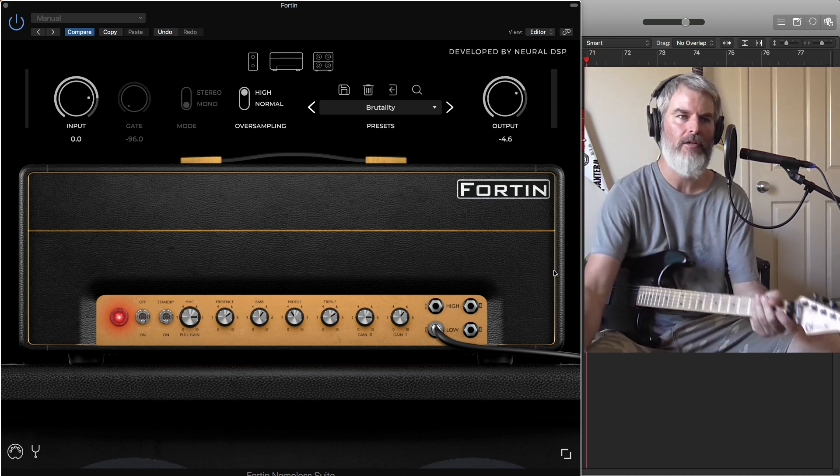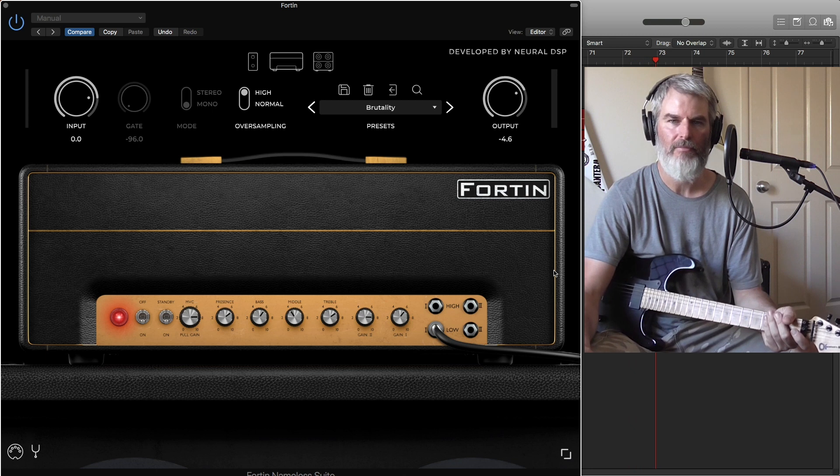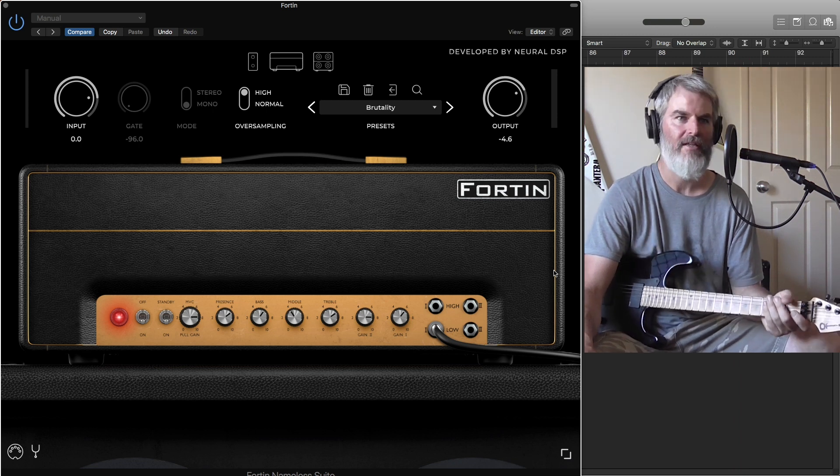I love playing with it. I got it earlier in the week, had other projects to do, and just fell in love with these tones — just rocking out, riffing out. It sounds so good.